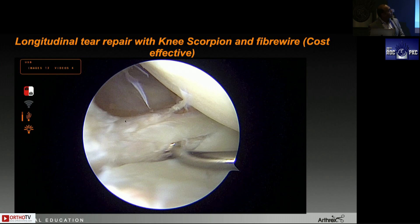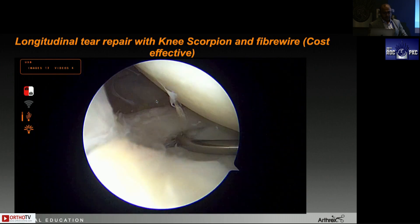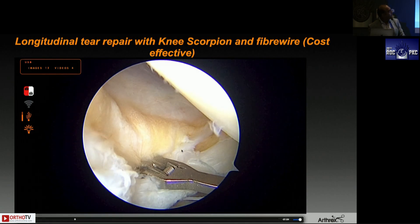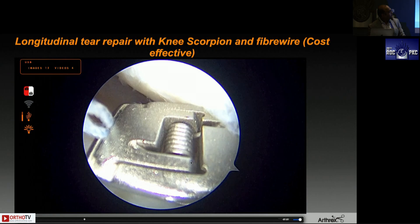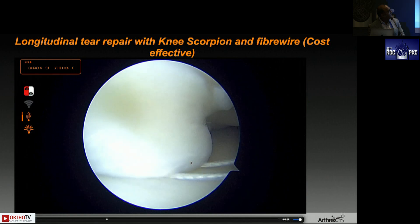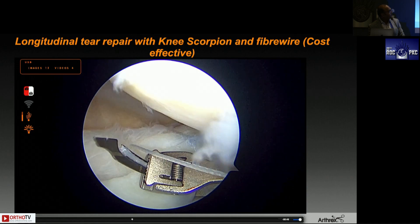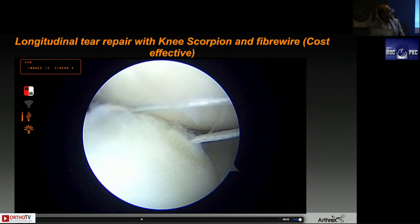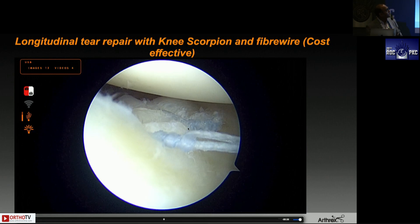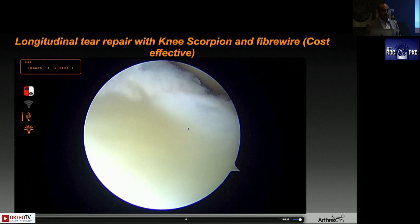The knee scorpion works wonders because you are nowhere near the capsule. You are preparing the surfaces, rasping, using a small joint shaver blade. Now coming with the knee scorpion, taking a bite through the superior surface — the trick is to identify the suture from the rent in the longitudinal tear and load the inferior suture again onto the scorpion. You get a nice vertical mattress configuration. You can see one suture has already been placed — very cost-effective and very safe because you are not putting any devices near the capsule or root.